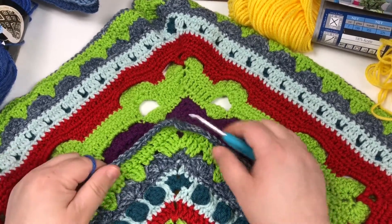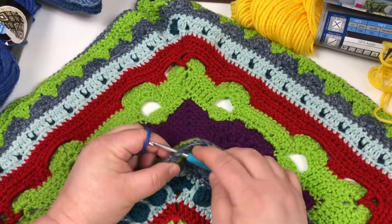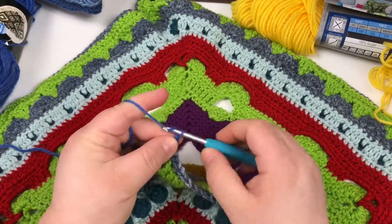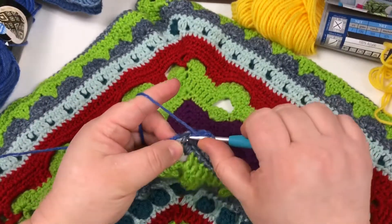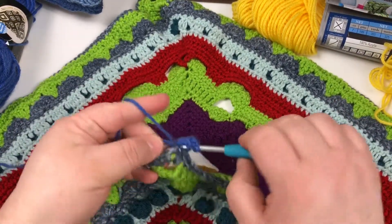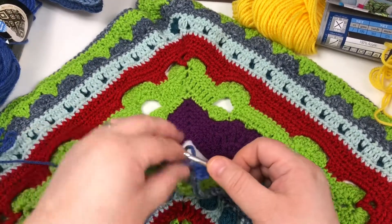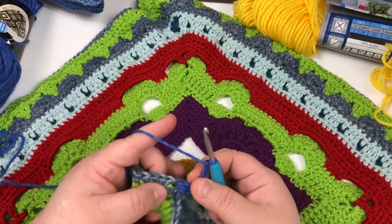Welcome back — we are going to work on Flounder. I'm going to use any one of the chain three spaces from our seaweed with my royal blue color. I am going to do a beginning three double crochet cluster, which starts with a chain three. Yarn over, pull through, pull through two — yarn over, pull through, pull through two. That's the beginning three double crochet cluster, so we are just going to pull through all three.